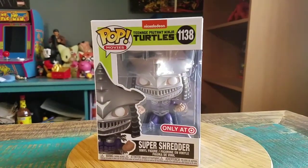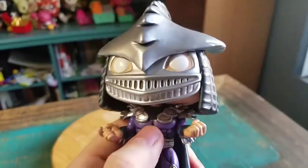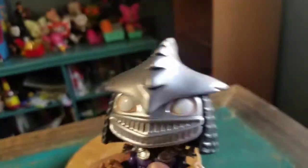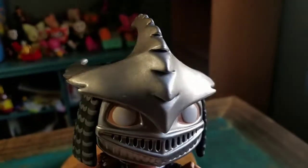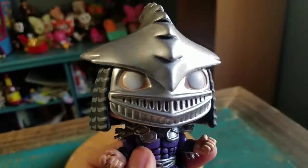So we'll go ahead and pull our buddy Shredhead out so you guys can see him up close. Here is our fun little version of Chrome Dome — not to be confused with actual Chrome Dome. You can see he's got the giant blade-like head there. That's the super metallic variety, and it's on the face masks as well.